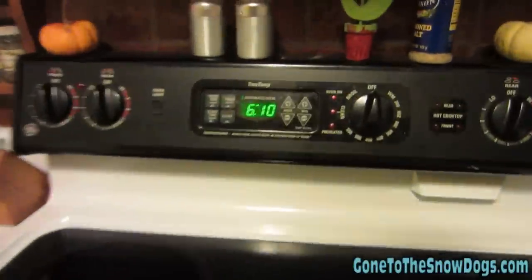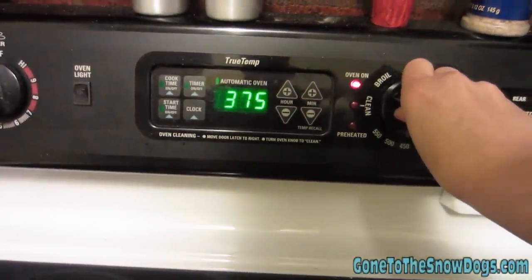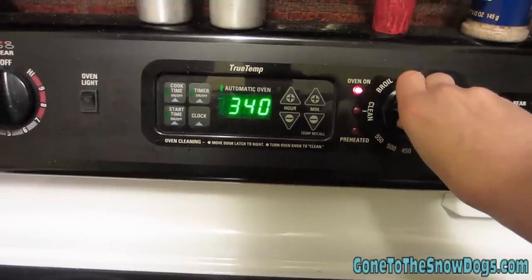First thing we need to do is preheat the oven to 325. Anyway, you get the idea. Preheat the oven.